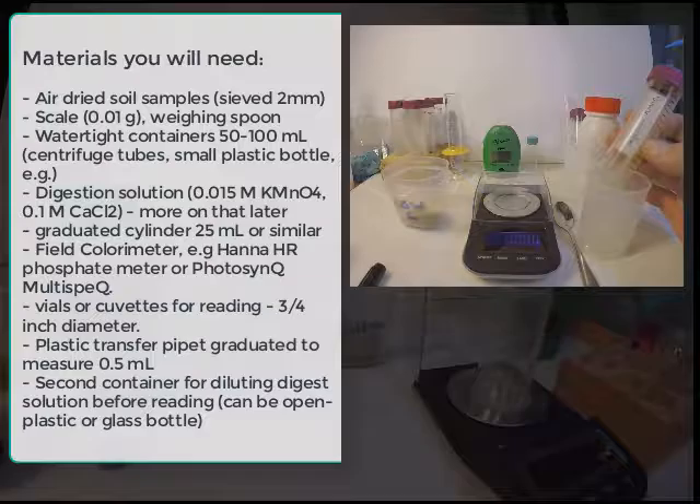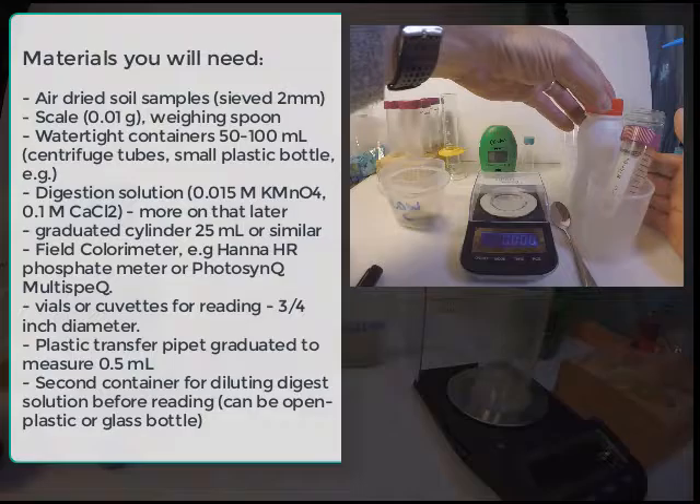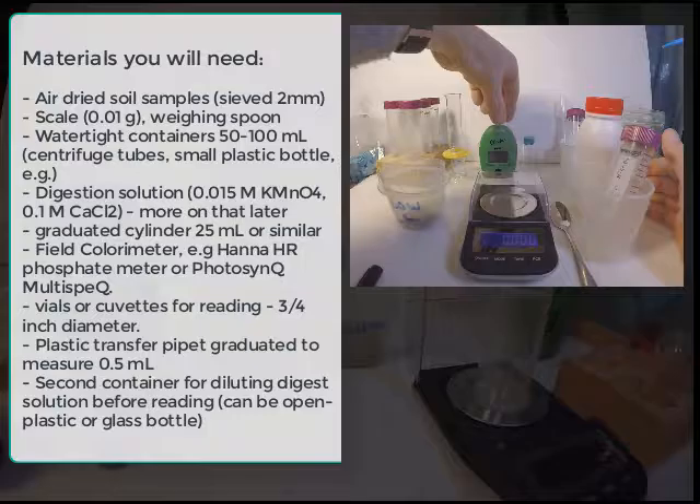We also need some sort of container where we're going to digest the soil with the permanganate solution — a digestion tube. This can also be replaced with another plastic container found in the marketplace. The all-important thing is the digestion solution, which has permanganate and calcium chloride in it. Here is a 25 ml graduated cylinder, very helpful for measuring out solution.